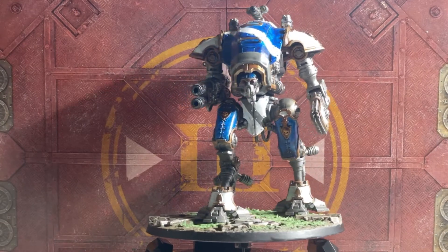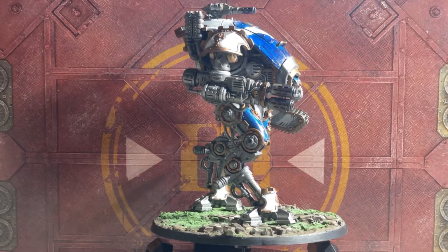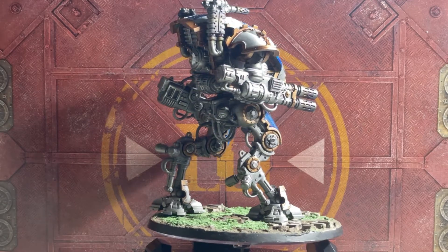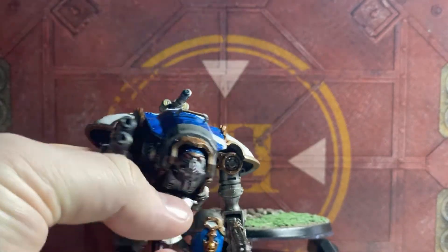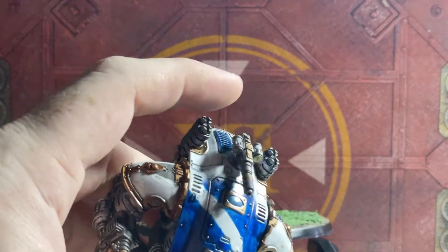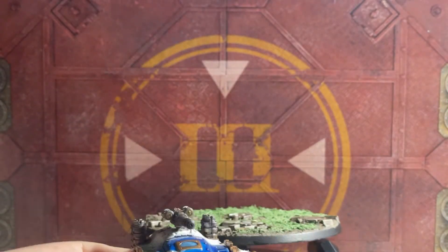And here we have the model finished — dubbing this one Earhart. I'm pretty chuffed with how this one's come out. We have three of them done now. It's magnetized and I'm quite chuffed with the patterning across the top. This one will have the melta to go with that one — that's how these guys operate.